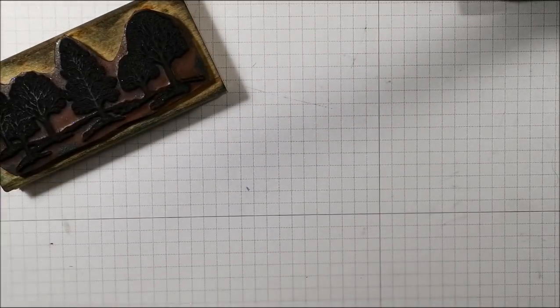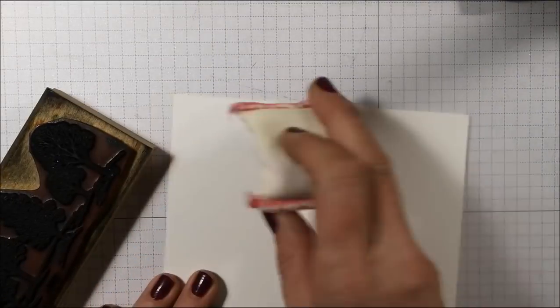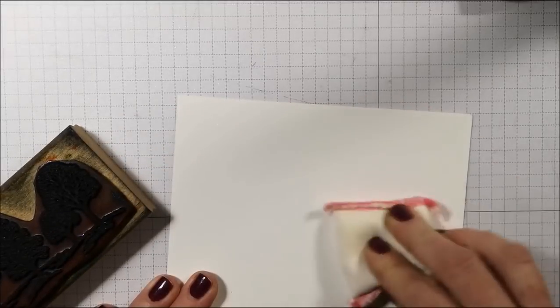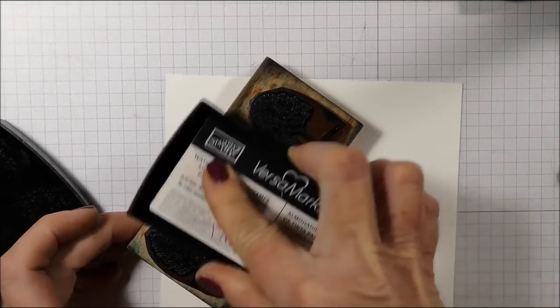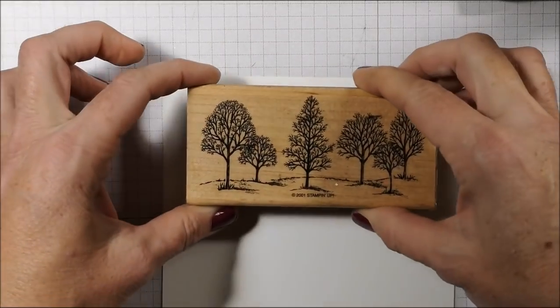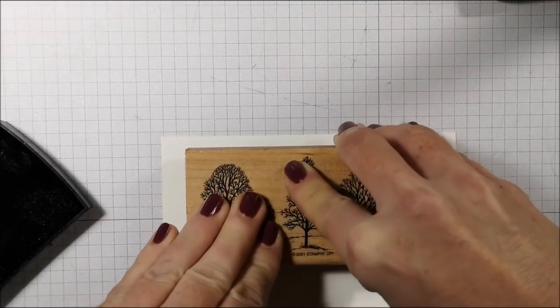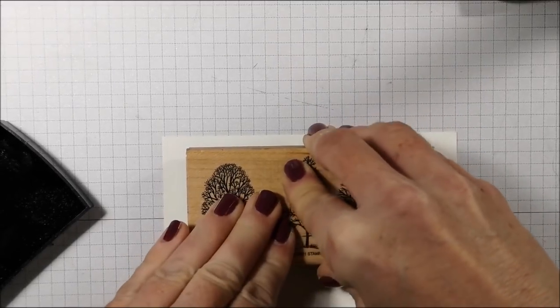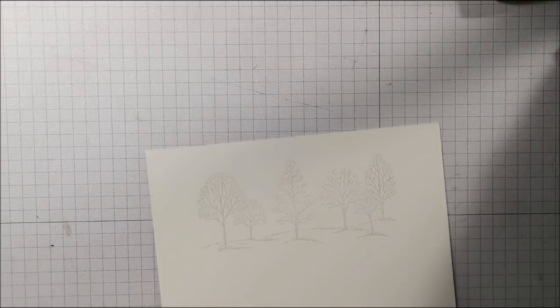I have cleaned my stamp. Coming back to some Whisper White cardstock and taking my embossing buddy. I'm going to ink this up with my VersaMark, inking it up really well. I'm just stamping at the top because I'm going to use my layering square framelit dies to cut these out in just a moment.